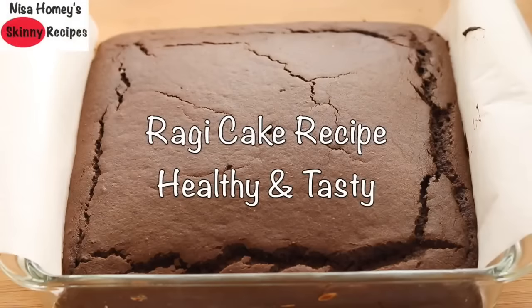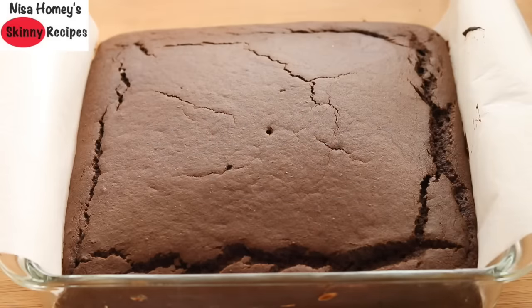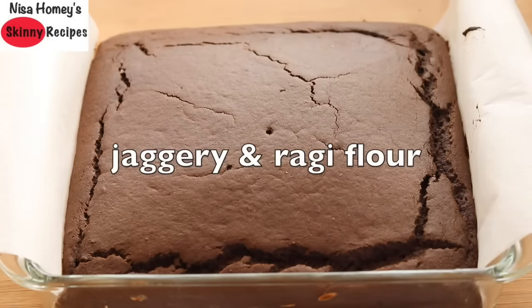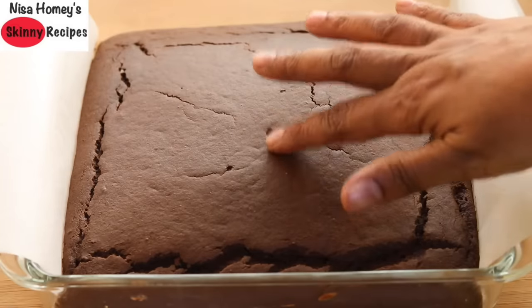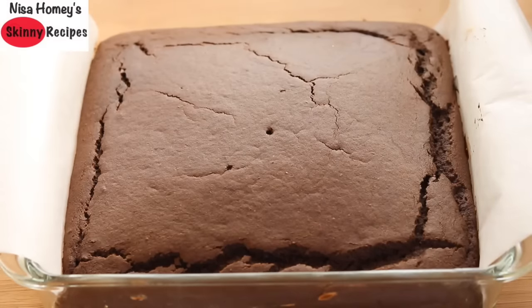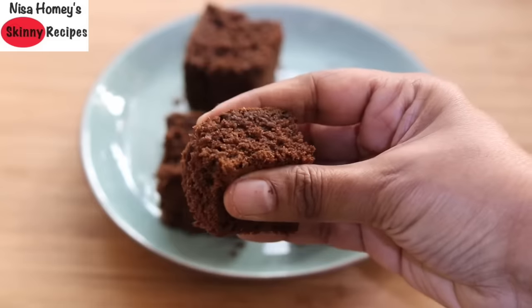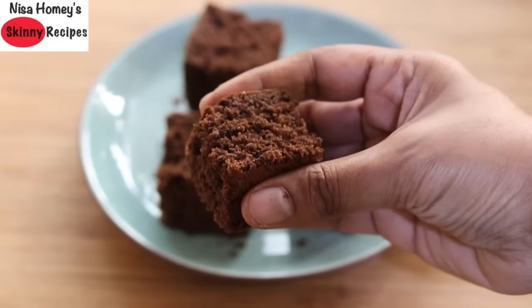Hey guys, I'm Nisha Homie and welcome back to my channel. Today I'm sharing a very healthy and tasty cake made with jaggery and ragi flour. Ragi flour is also known as finger millet. It's a perfect guilt-free cake, especially if you are on a weight loss journey. This cake is made with jaggery and not refined sugar — super delicious, super healthy and tasty. See how soft this cake is — nobody will even guess there is ragi flour in it.